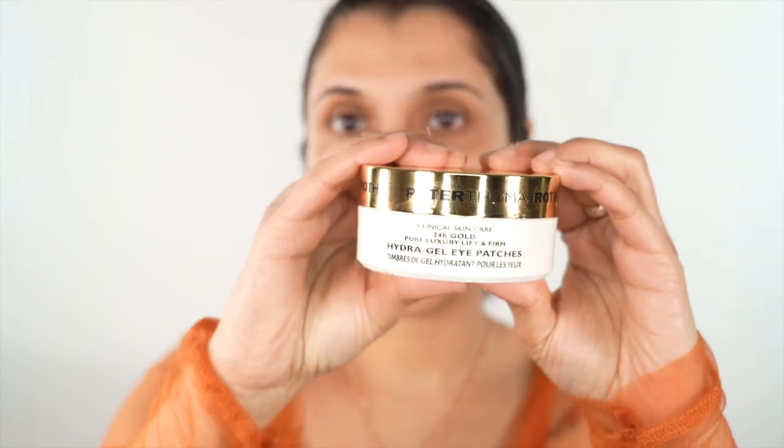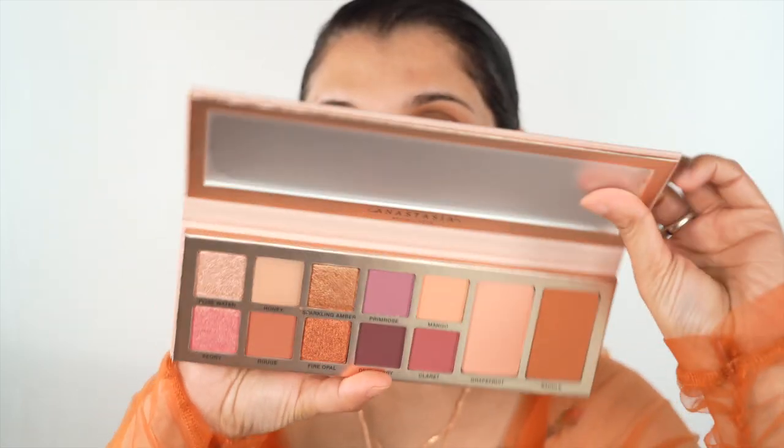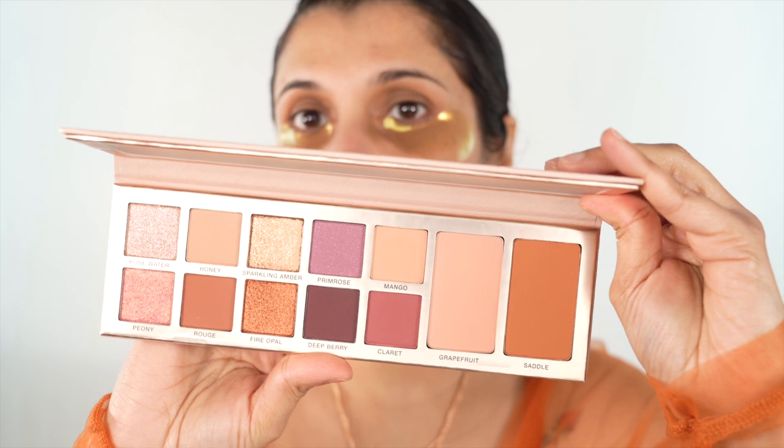Equally important is taking care of your eyes, especially under eyes so that your concealer goes on smooth. I'm using Peter Thomas Roth for that. For today's makeup, I'm using this new palette by Anastasia Beverly Hills called Primrose. It is a very nice palette - it comes with blush also so it's really perfect if you have to just carry one palette and go.